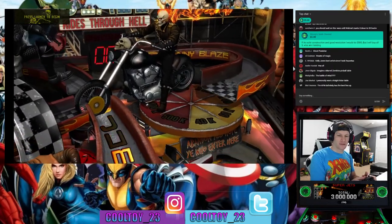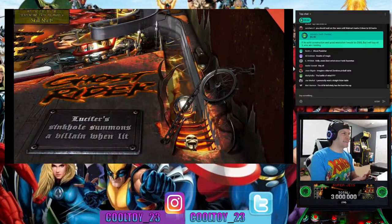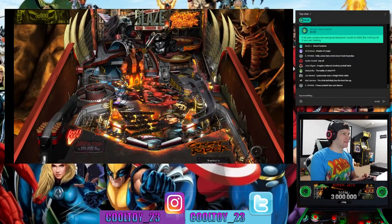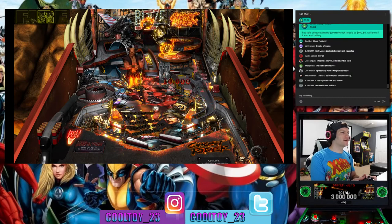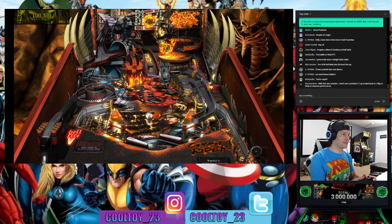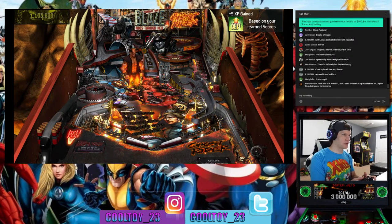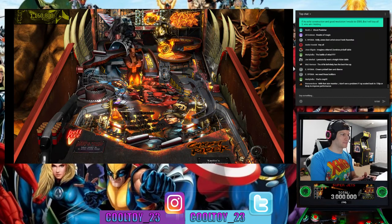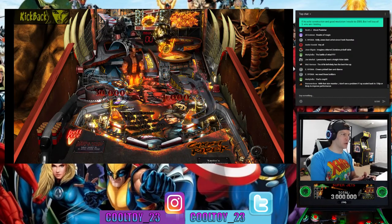All right, let's get the Ghost Rider table going — look at that, we've got the Devil just chilling. You'll notice the target strategically placed at the lower abdomen of the Devil there. Another cool thing about the Attack from Mars machine is that they're all the uncensored versions — you're not getting any censored, watered-down version of those classic tables; you're getting the authentic tables as they were meant to be. I thought that was great news.